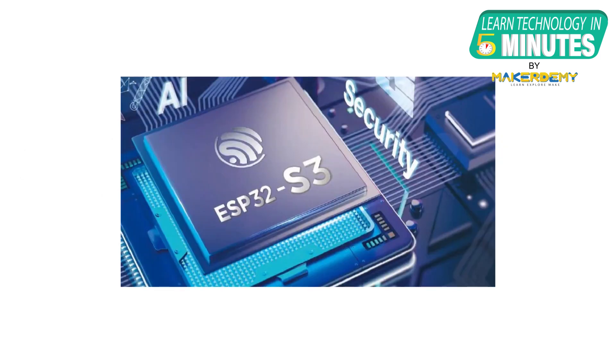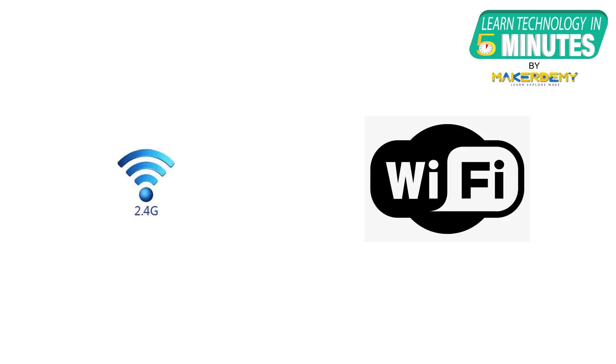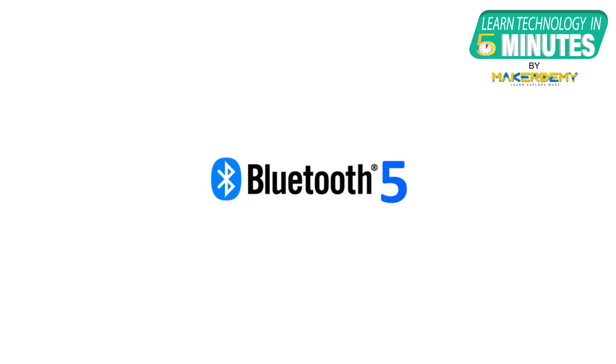Now let us have a detailed overview of the features. The ESP32-S3 has 384 KB of RAM and an additional 512 KB of SRAM. The dual-core CPU has a clock speed of up to 240 MHz. It comes built-in with 2.4 GHz 802.11 BGN Wi-Fi and 40 MHz of bandwidth support. It features Bluetooth Low Energy 5.0 connectivity capable of long-range communication over 1 km through the coded physical layer.